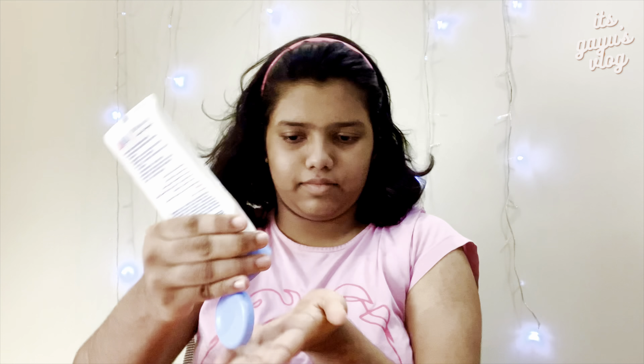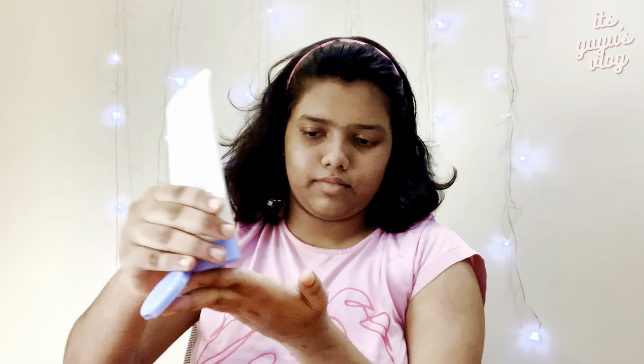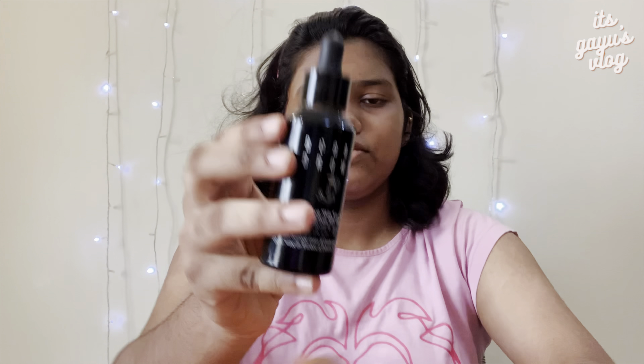Hi everyone, welcome to another video. Wishing you all a very happy Onam. Since it's a weekend today, we're going out for lunch, and I thought of showing you how I do my simple makeup, so come let's get into the video.